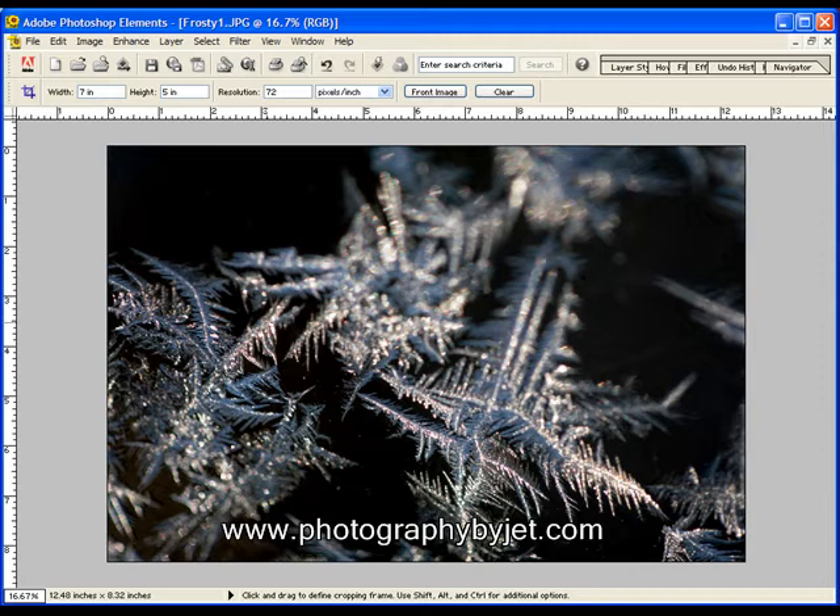So we're working in Photoshop Elements. This will work just like this in Photoshop too if you have it, and a lot of other image editing software will be the same.